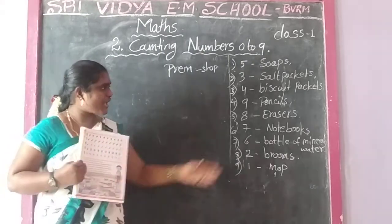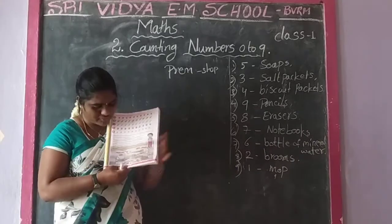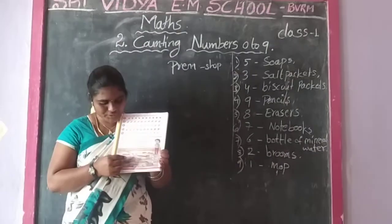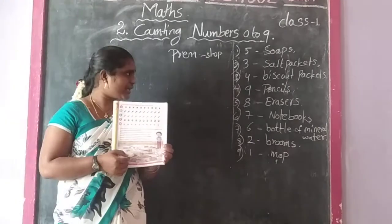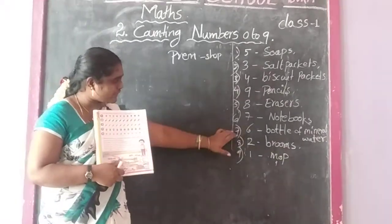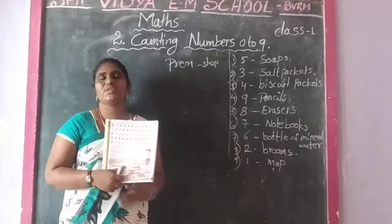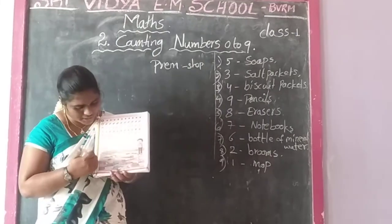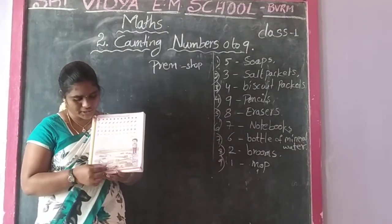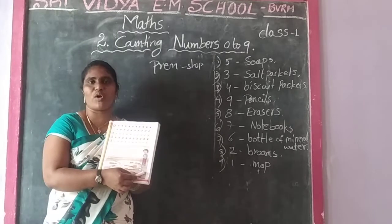Next one: 7 notebooks. 7 notebooks. 1, 2, 3, 4, 5, 6, 7. Is it clear? And seventh one: 6 bottles of mineral water. Any bottles? 6 bottles. 1, 2, 3, 4, 5, 6. So 6 mineral water bottles.